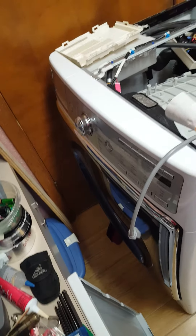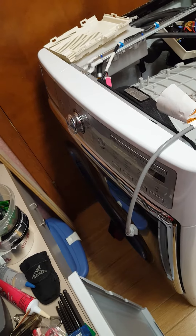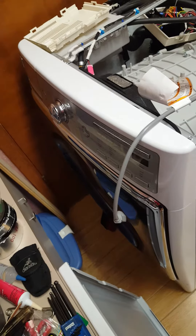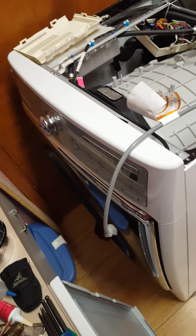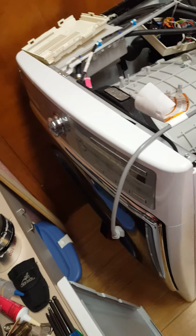Good morning campers! Mike here and I've got my 2013-ish Kenmore Elite front load washer. It was in the middle of a cleaning cycle when it just died and the power completely went off.